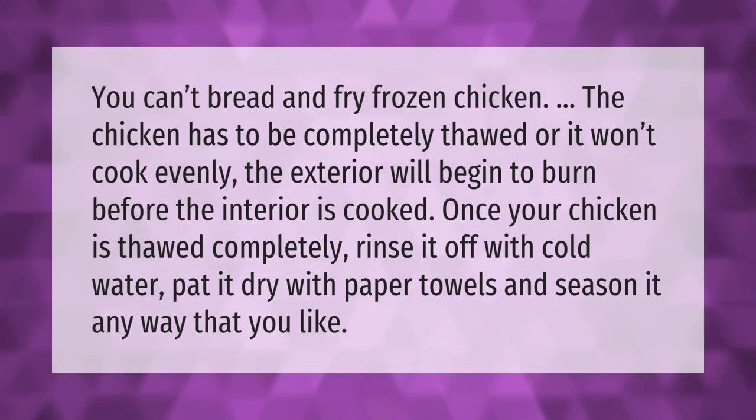You can't bread and fry frozen chicken — the chicken has to be completely thawed, or it won't cook evenly. The exterior will begin to burn before the interior is cooked. Once your chicken is thawed completely, rinse it off with cold water, pat it dry with paper towels, and season it any way that you like.